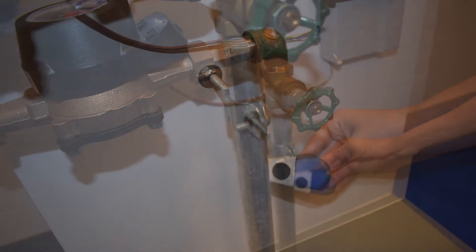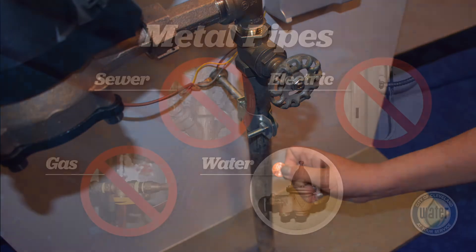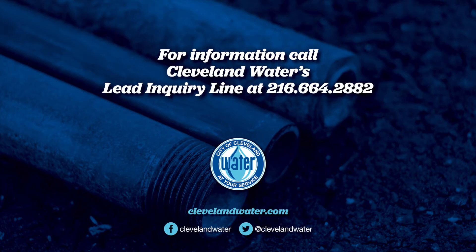Perform the magnet test and the penny test on pipes that transport water around your home, as well as on the service line that brings water into your home from the street. Be sure to check your water pipes and not accidentally check other pipes such as wastewater pipes, gas lines, or electrical conduit. If you still have questions, please contact Cleveland Water's Lead Inquiry Line at 216-664-2882.